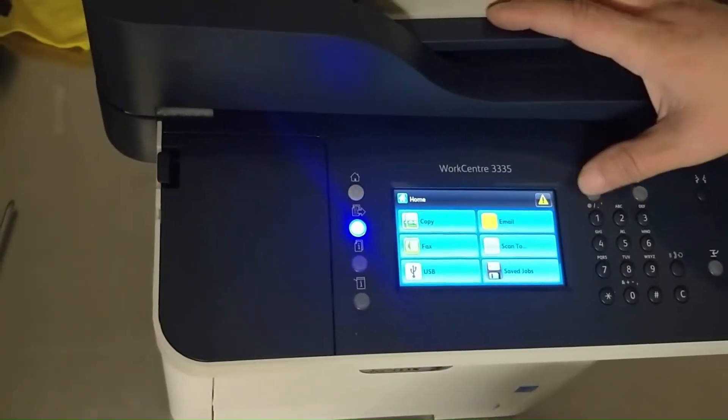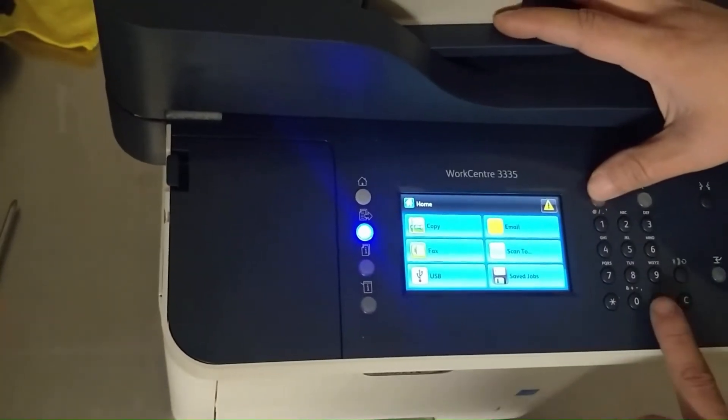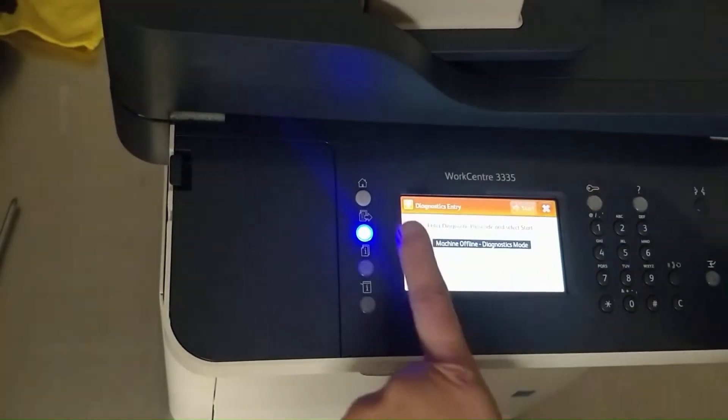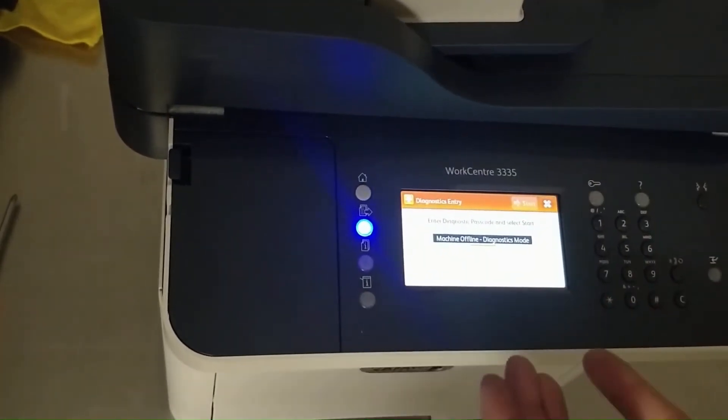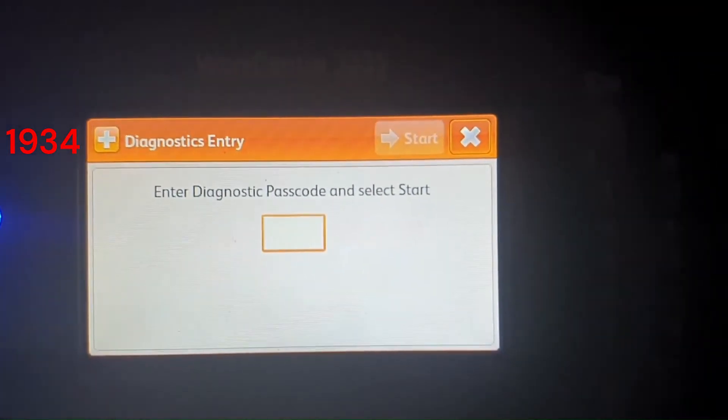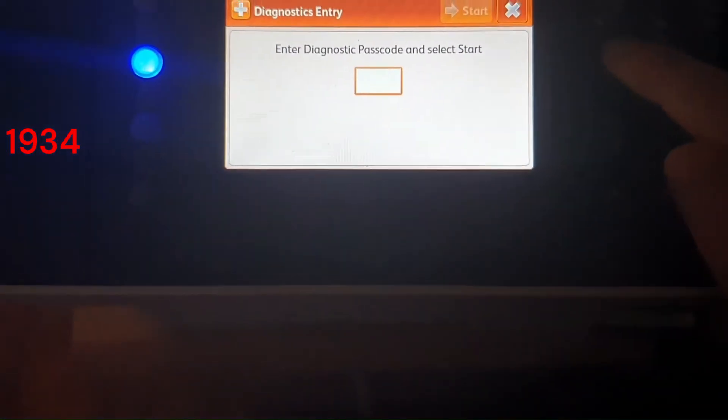Press and hold the login key and then press the number sign. Enter 1934 and touch Start at the top right of the display.